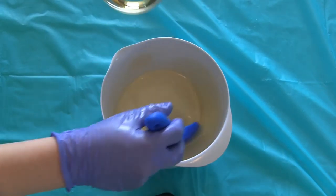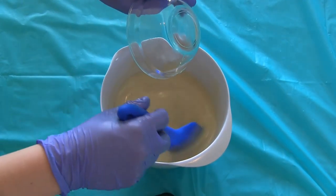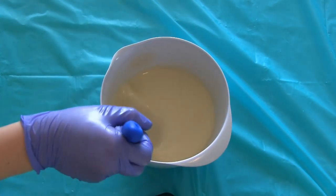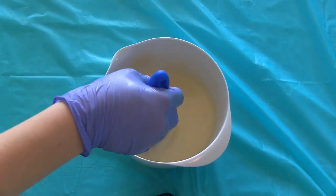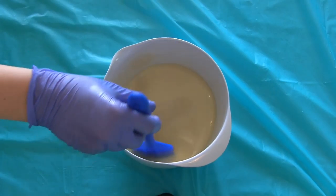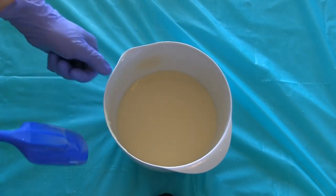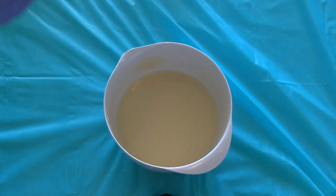I've already combined my soaping oils and lye mixture together and brought them to the emulsification stage. Now, I'll be adding fragrance oil to my soap batter, mixing it with a stick blender and observing how the fragrance oil affects trace. I'll also be looking to see if the soap riced, if fragrance separated in the batter, and how the fragrance performed in my finished soap.